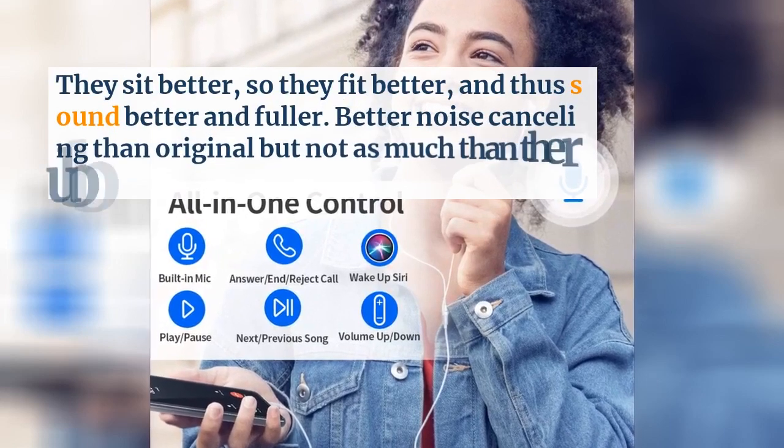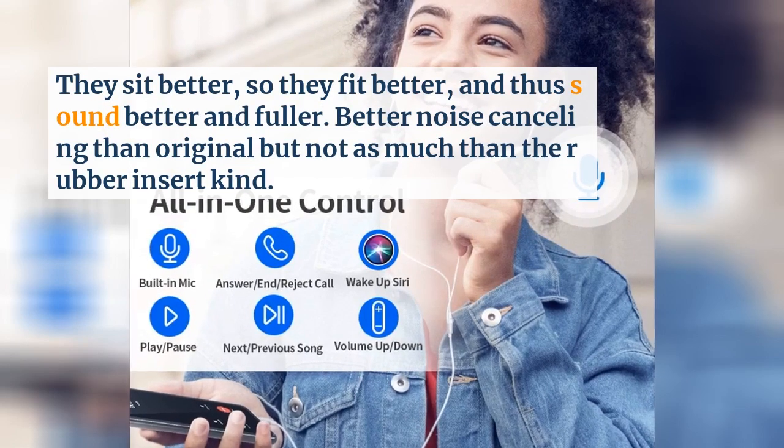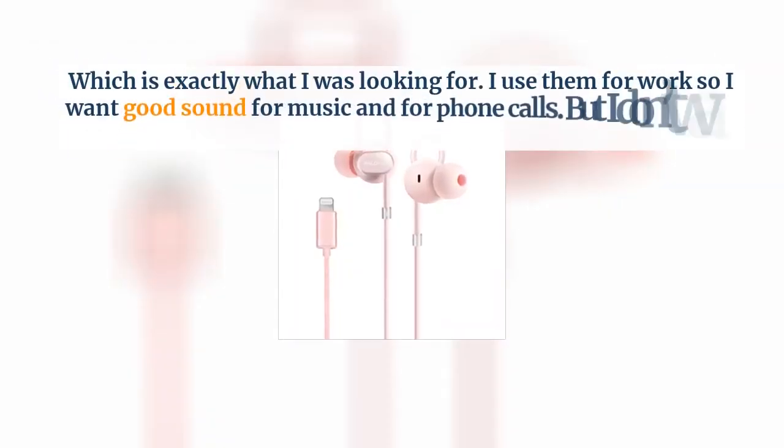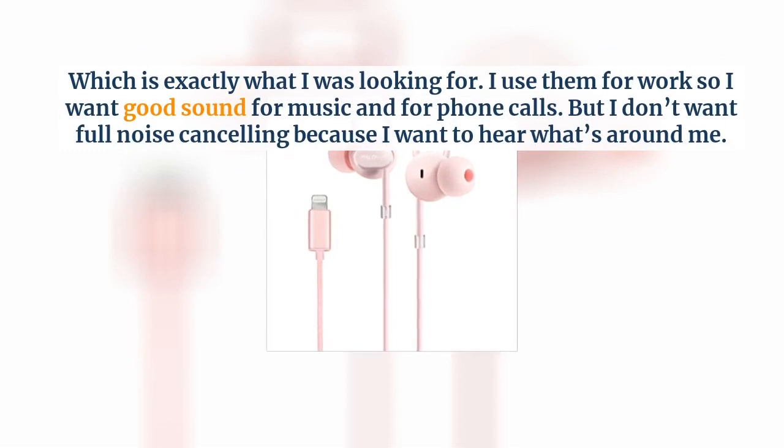Better noise cancelling than the original but not as much as the rubber insert kind, which is exactly what I was looking for. I use them for work so I want good sound for music and for phone calls, but I don't want full noise cancelling because I want to hear what's around me.